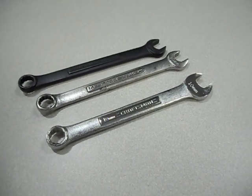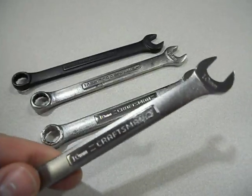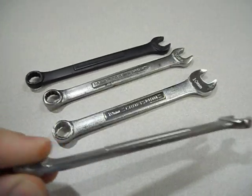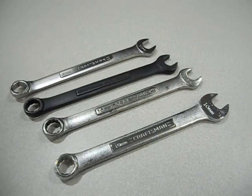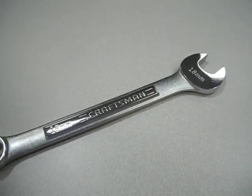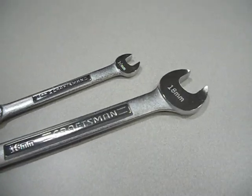Somebody before had said I was comparing a 6-point to a 12-point wrench. That's irrelevant because I've got a 10mm 6-point right here made in the USA — it's the exact same profile as the 12-point. The only thing different is the box end. The same phenomenon translates from small to large sizes: big meaty head, big meaty box end on the Chinese side.